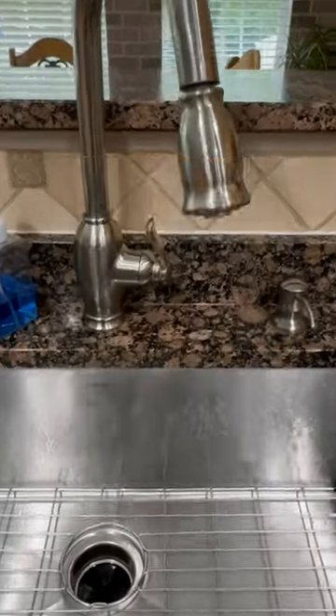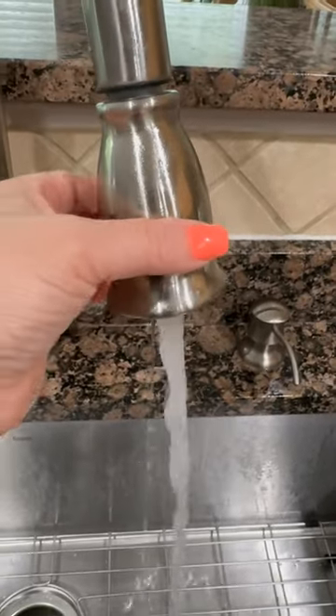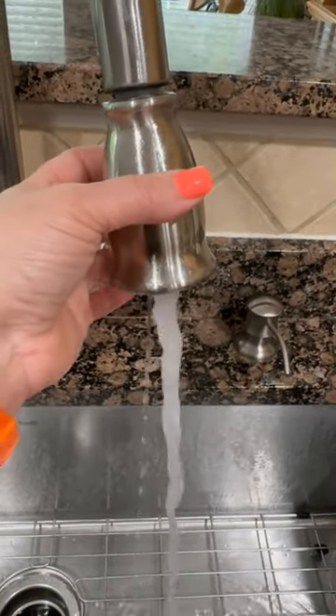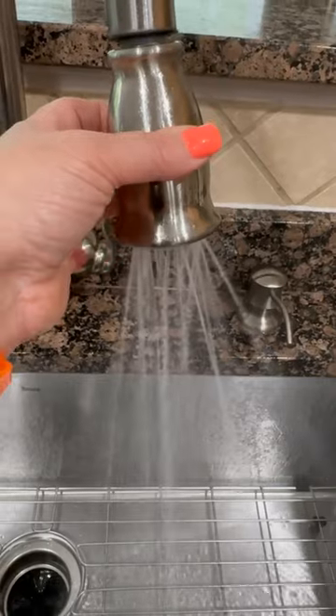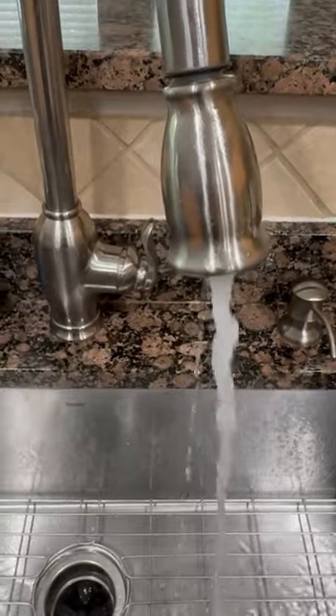This is currently broken and we have tried everything possible to fix it. The spray head gives you a shower and does not always turn on, and when it does, this is the craziness that goes on. So it's time for it to go. We got many great years out of it but c'est la vie.